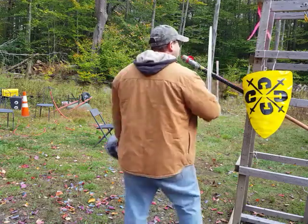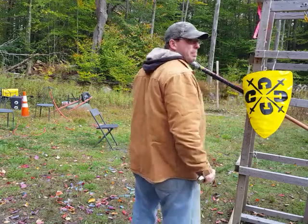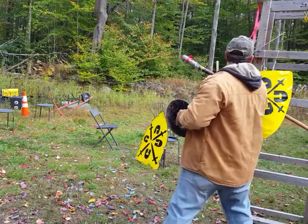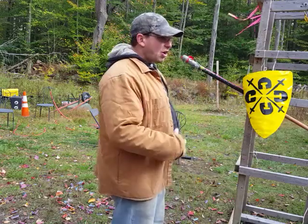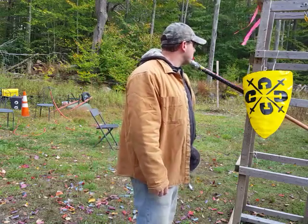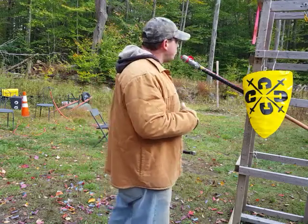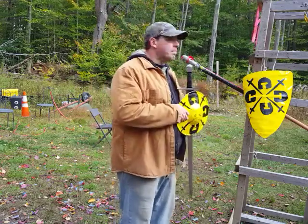A back edge cut from here is hard to generate power on, even with a side step. If you factor in the fact that you might be tired, it's going to be that much harder to execute. So those are my thoughts on executing a workout from the bind with a sword and buckler.